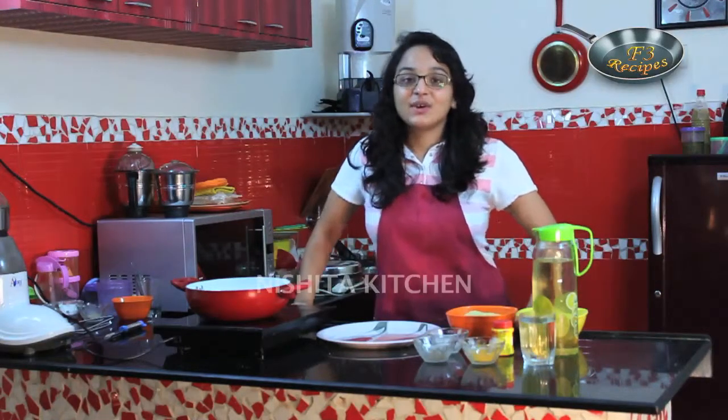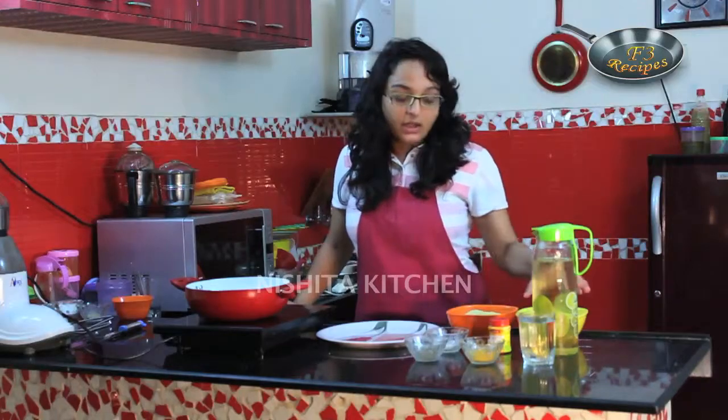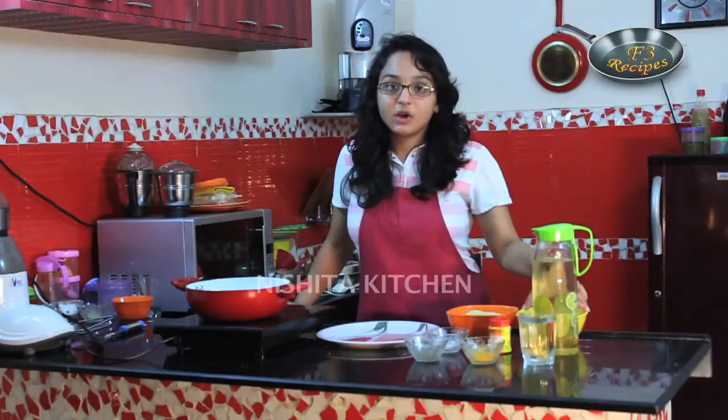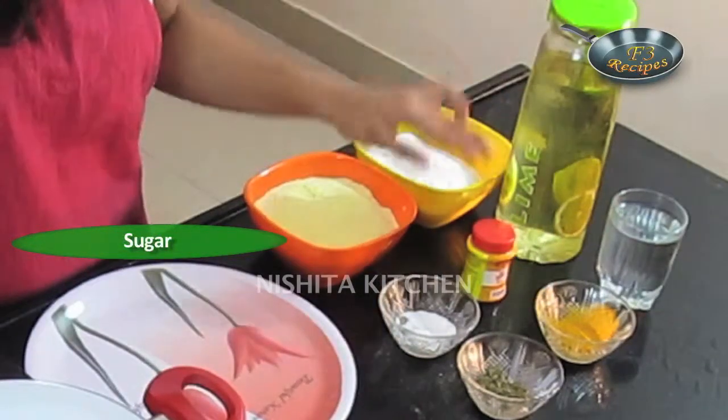So let's see what are the ingredients. For this we require 1 cup maize flour, that is makhe ka atta, half cup maida that is all purpose flour, salt, oregano, turmeric powder, warm water, and sugar.